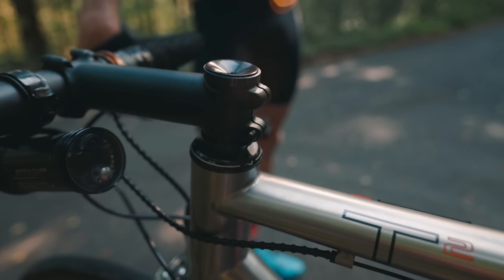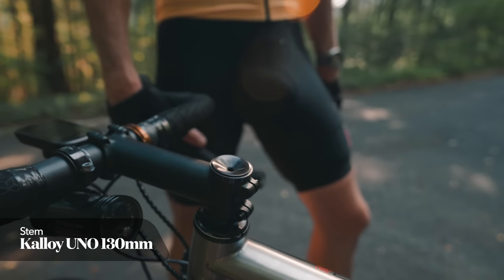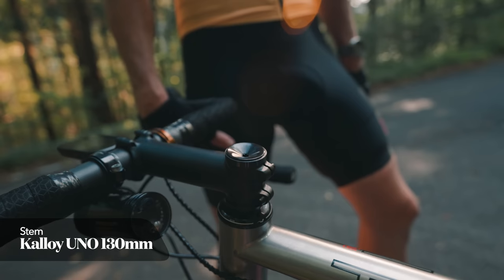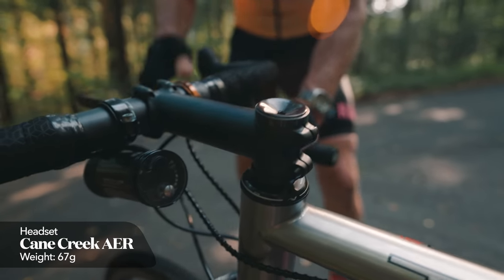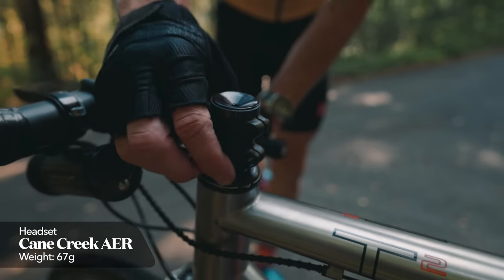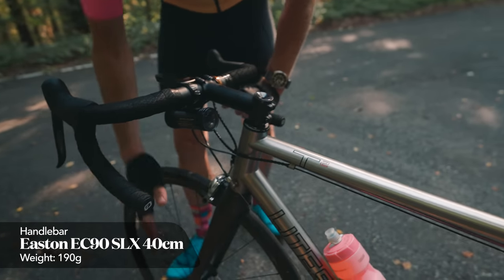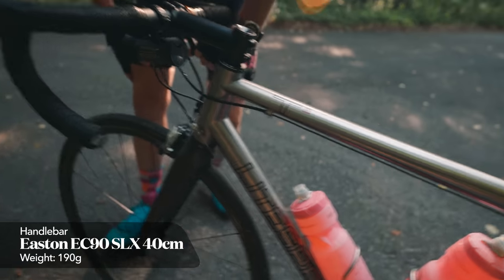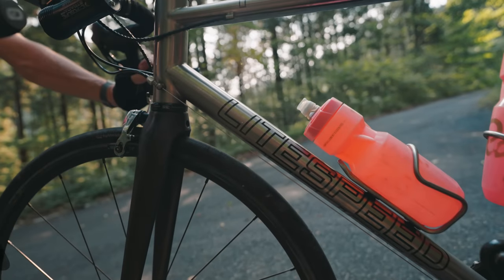The headset is a light one — obviously this is the weight weenie. The stem is an Uno, classic. The headset is a Crane Creek AER, I think it's called — a very lightweight headset, which is quite nice. And the fork — that's not even the standard fork.